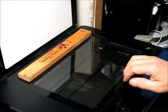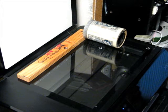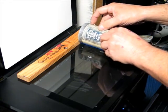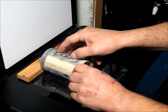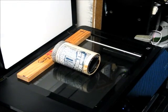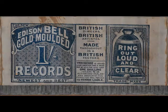This is a scanner bed plate there. This is a piece of wood to kind of provide a back thing there. I lay this on there, do a quick scan, and roll it along like that. And that's how I get my image.